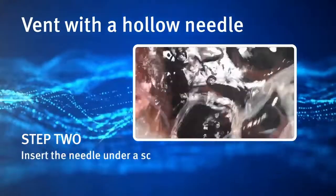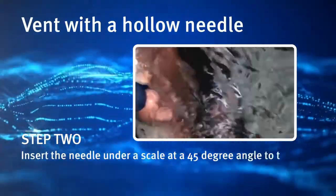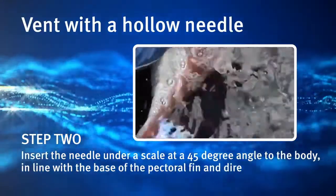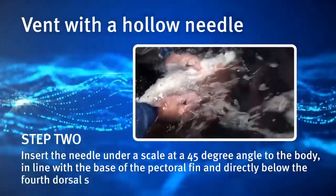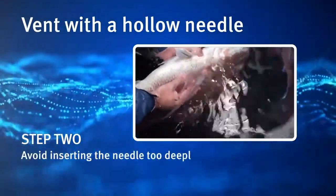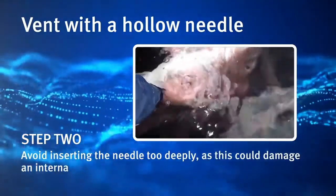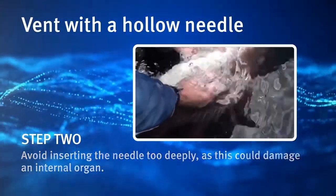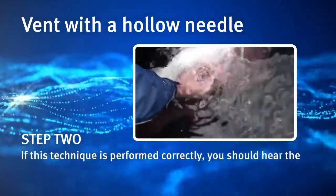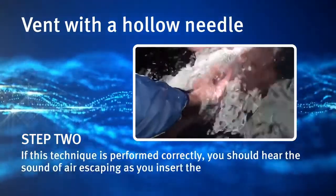Step 3. Insert the needle under a scale at a 45 degree angle to the body, in line with the base of the pectoral fin and directly below the fourth dorsal spine. Avoid inserting the needle too deeply as this could damage an internal organ. If this technique is performed correctly, you should hear the sound of air escaping as you insert the needle.